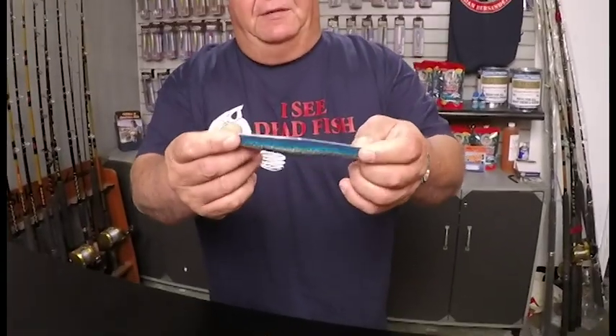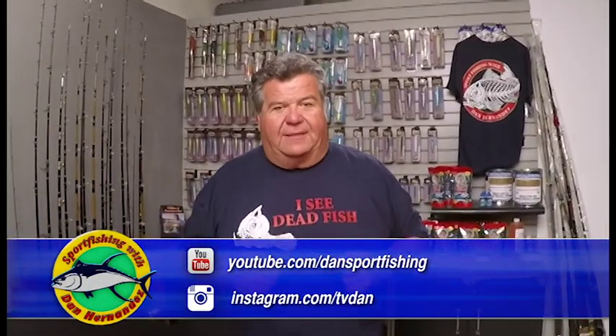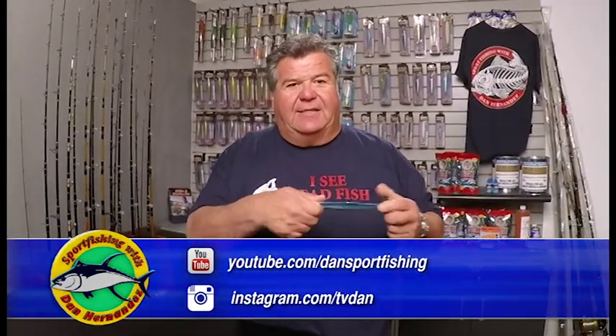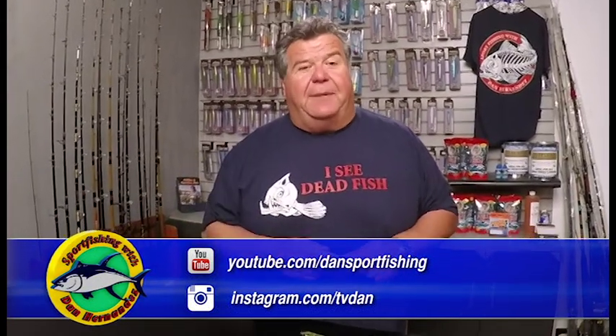So I have a couple of jigs here I want to show you. When you see a jig like this that has a flat side and a belly on one side, that's really not a good jig for working really fast. When you see a jig like this, it's designed to kick from side to side — really great for barracuda, calico bass, fast moving yellowtail. Fish that are moving, not so good. You'll catch some on it but that's not the way to do it.